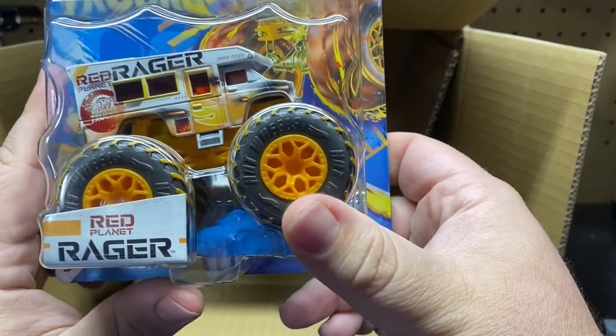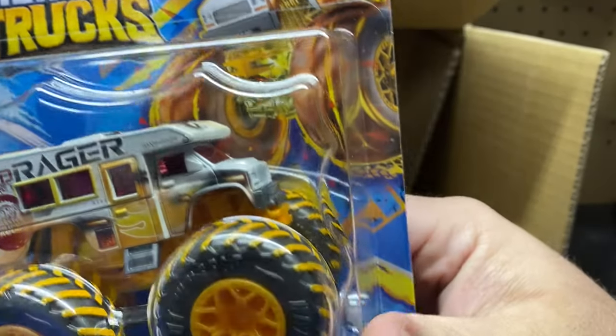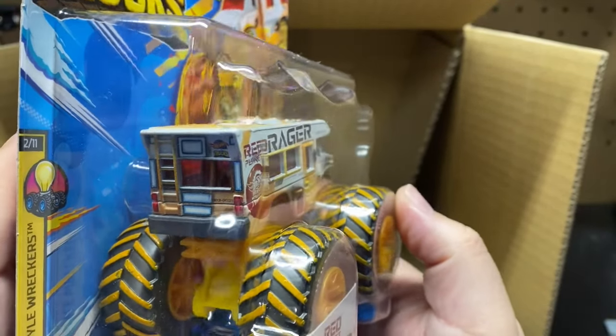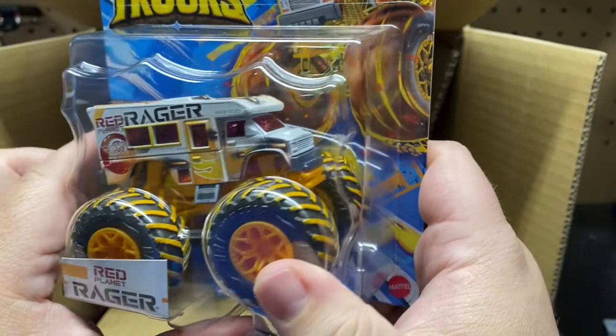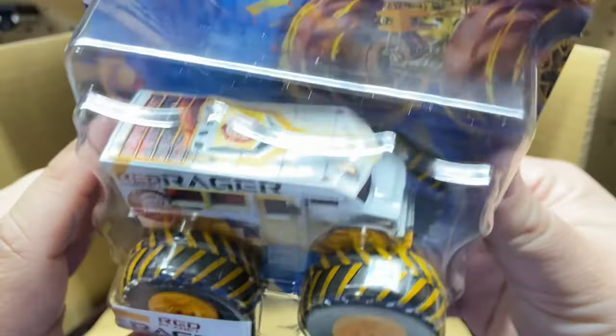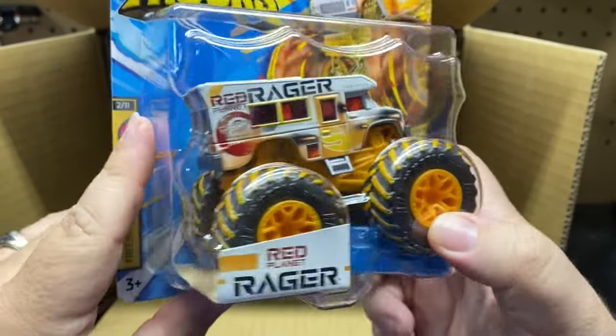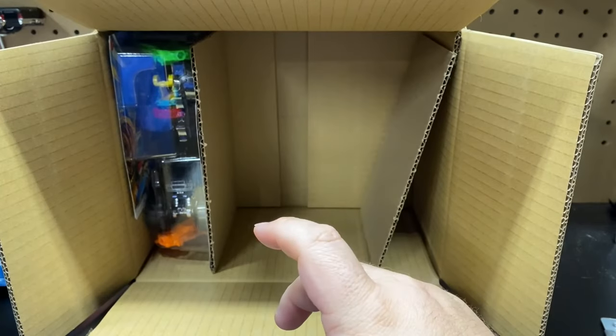Next one up is the Red Planet Ranger — another new casting for this year. Unless they just haven't come out with any monster trucks yet in stores, I have not seen any of these. We'll have to see; maybe I am early and they haven't actually come out yet.